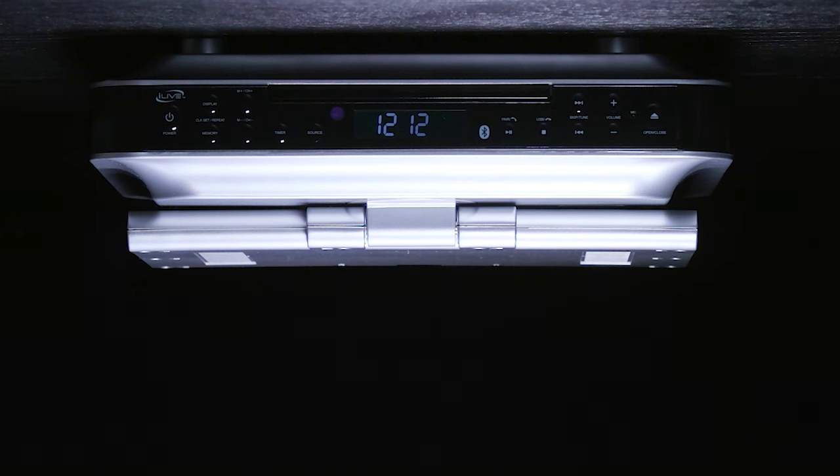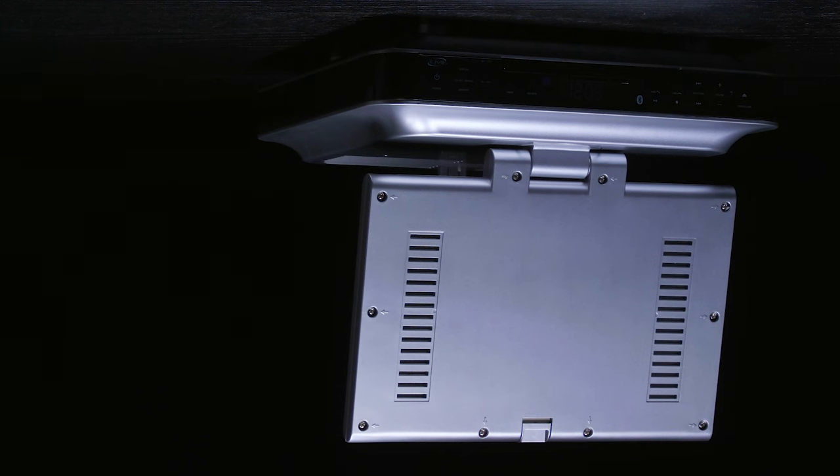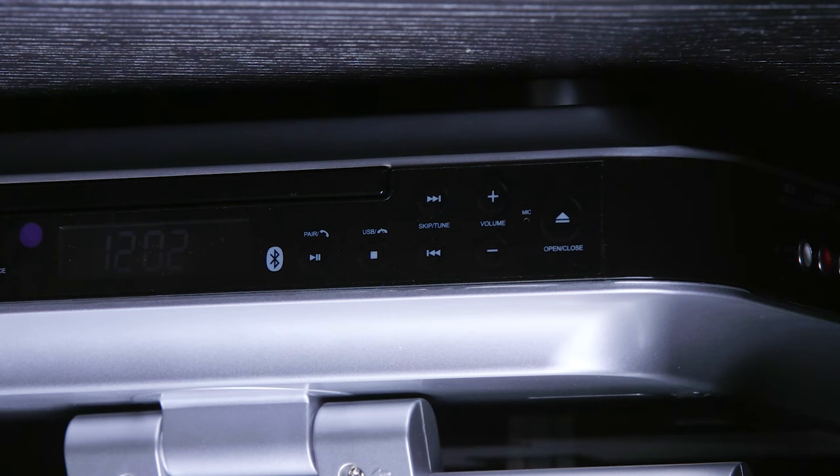The unit also has Bluetooth. Connecting Bluetooth lets you stream music and make and receive phone calls. Simply hold down the pair button on the front panel to connect.